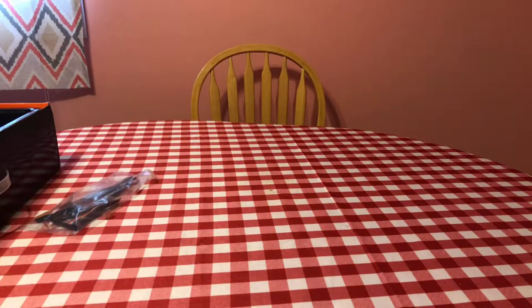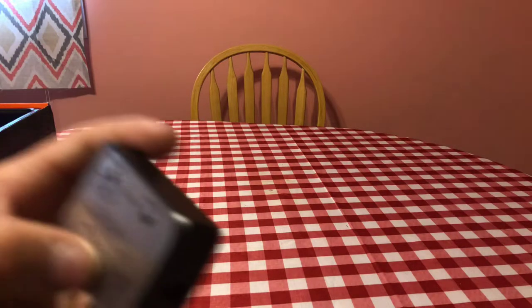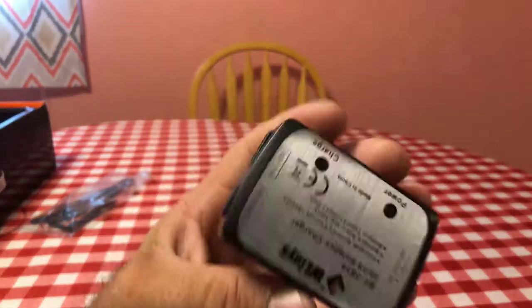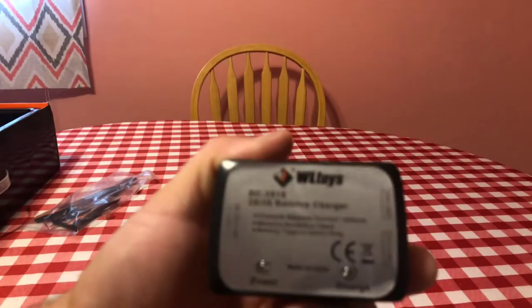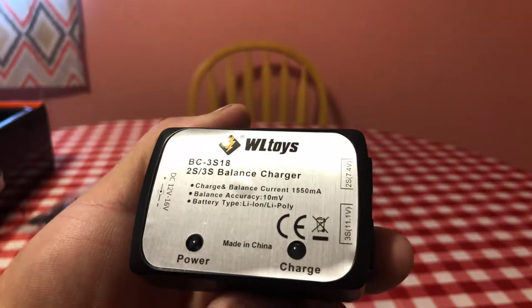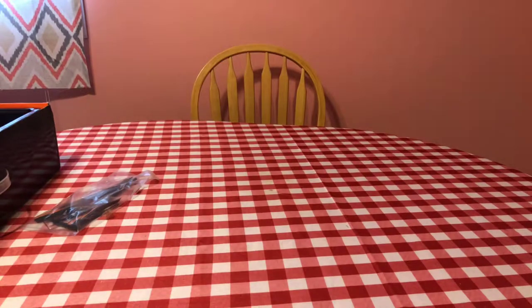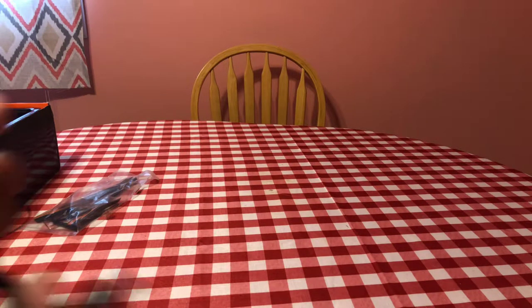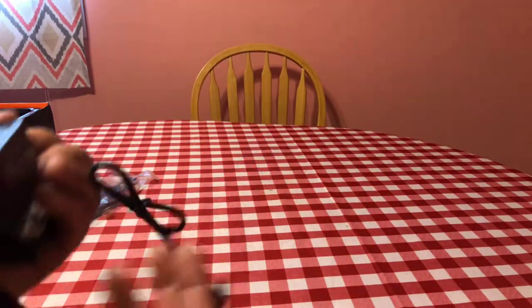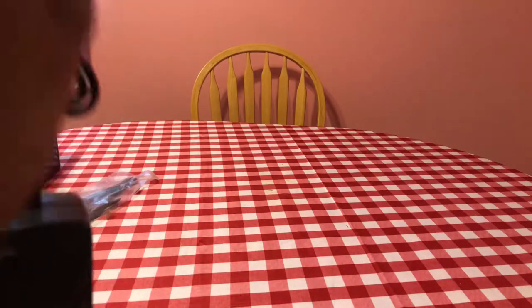I do like that — especially the main gear, which you'll probably strip the first time. You also get a charger, and it's pretty decent. It'll do a two and three-cell battery — it's a 2S/3S balance charger. It charges at 1550 milliamps, so with a 1500 milliamp battery it'll take about an hour or so to charge.